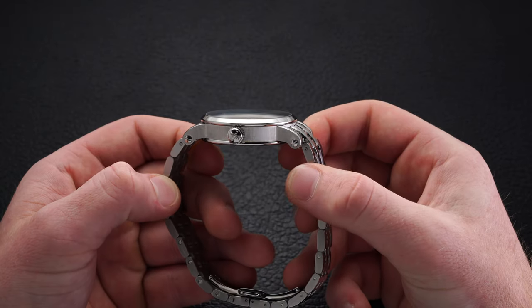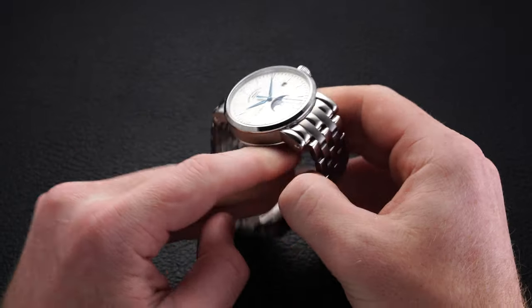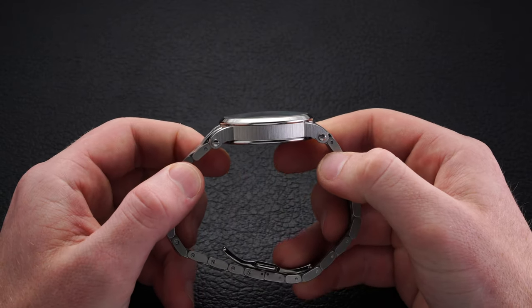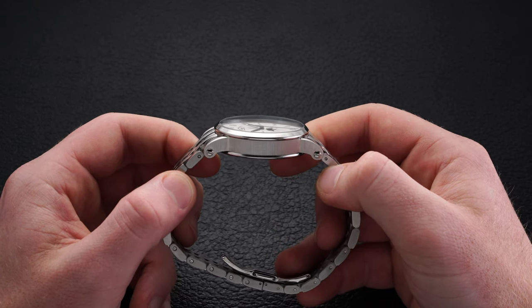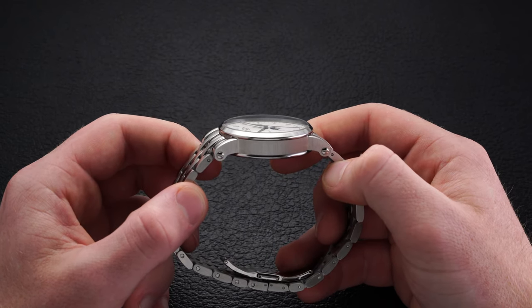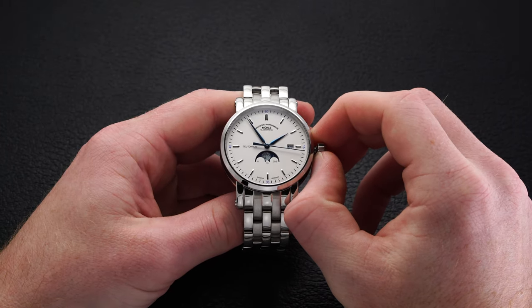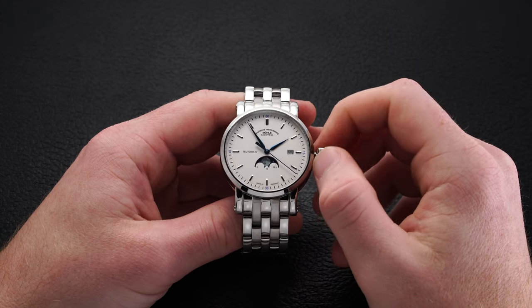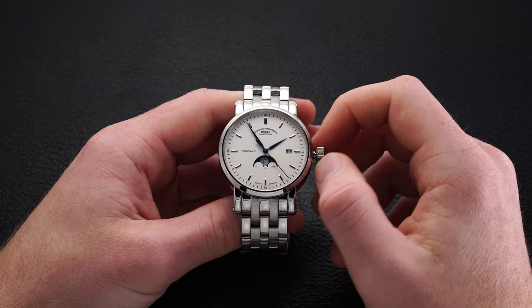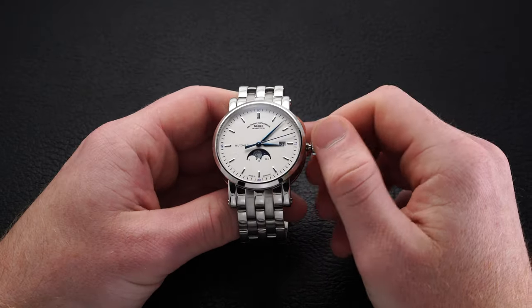The watch comes with a polished front side of the case and an incredible brushed side — exceptional both in looks and feel, very well done. Along the three o'clock side we have a screw-down crown which, upon unscrewing, operates in typical fashion: hand-wound at the first position, changes the date and moon phase indicator at the second position, and adjusts the hands at the farthest position while stopping the second hand in the process.